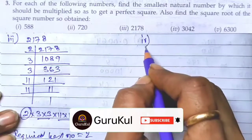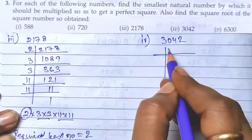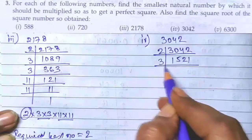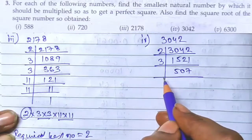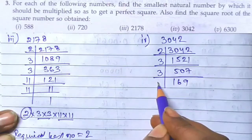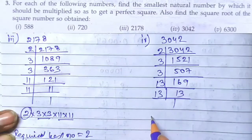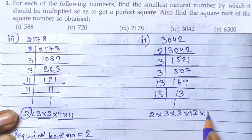The fourth number is 3042. Prime factorization of 3042: 2, 1521; 3, 507; 3, 169; 13, 13; 13, 1. So the factors are 2 × 3 × 3 × 13 × 13.